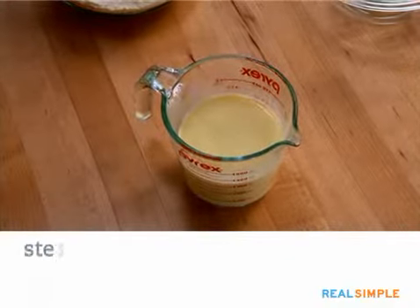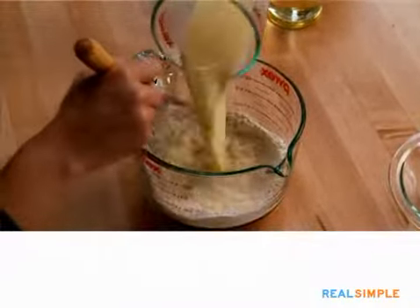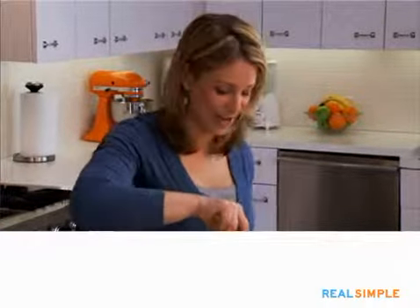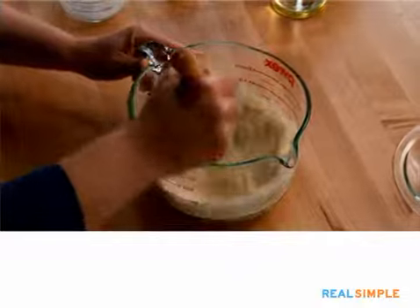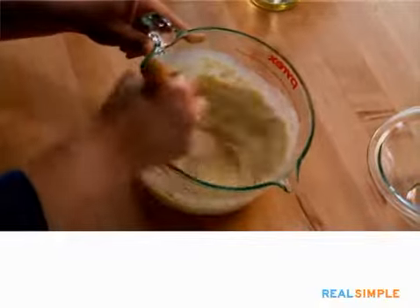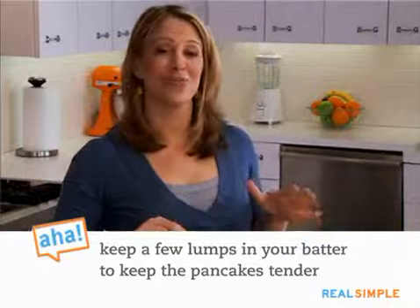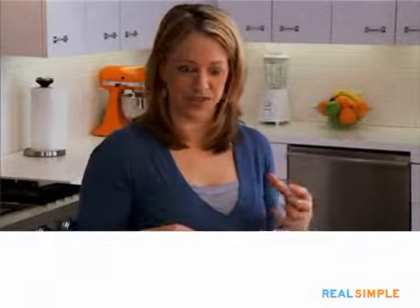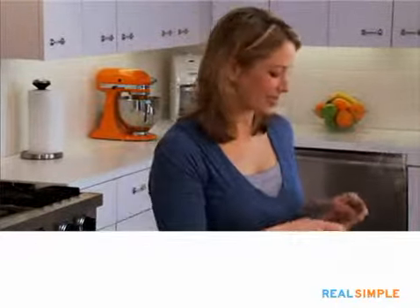Once the wet ingredients are mixed together, they go right into the dry ingredients. The trick here is not to overmix. Some lumps are fine in your batter — that's actually what keeps your pancakes really tender. Once you stop seeing flour, you're done. Stop mixing. You'll have a few lumps and those are good. When you overmix pancakes, the flour develops gluten and the batter becomes very tough. The same rule applies whether you're making cookies or cake: don't overmix.